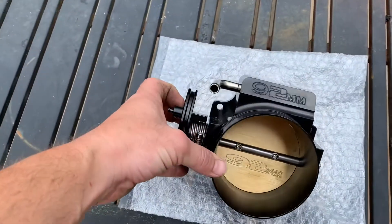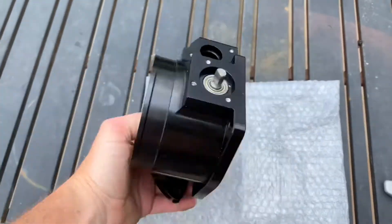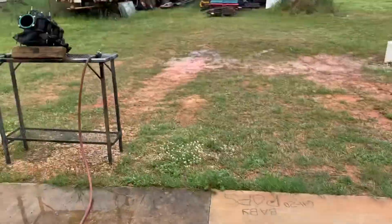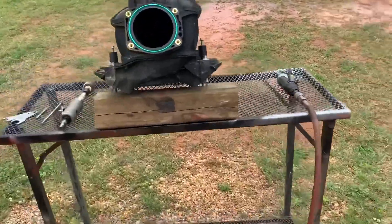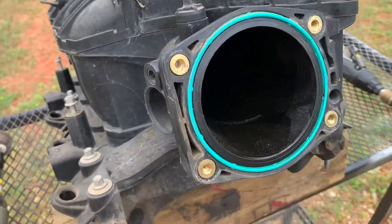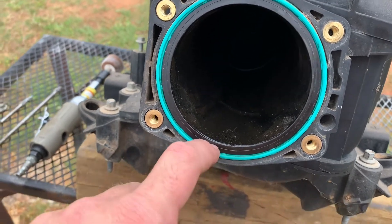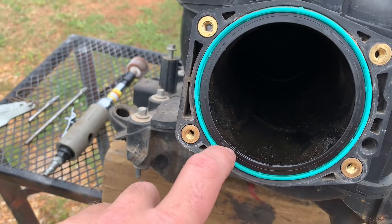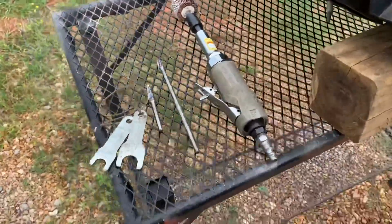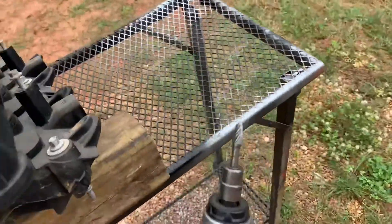All right, so we've got an Amazon or eBay 92 millimeter Chinese throttle body - I think it was about 60 bucks. Got a TBSS or NNBS intake. Not going to do anything major, just going to open the mouth up a little bit. The TB is a little bigger about to that mold line right there and just blend a little bit down in here. Doing this for the S10 and swap it over. I've got a flapper wheel and some cutting bits but nothing crazy.